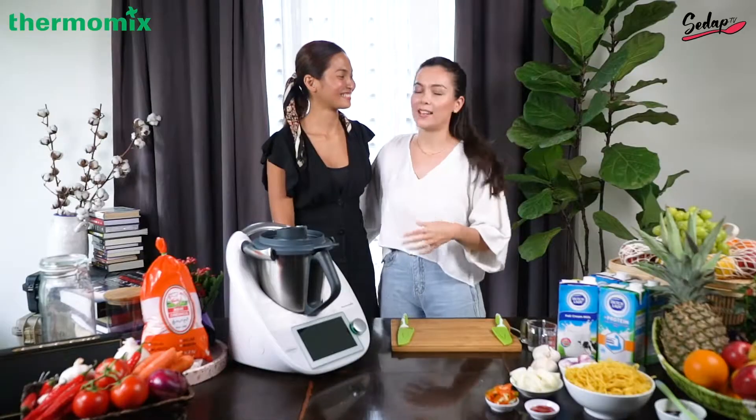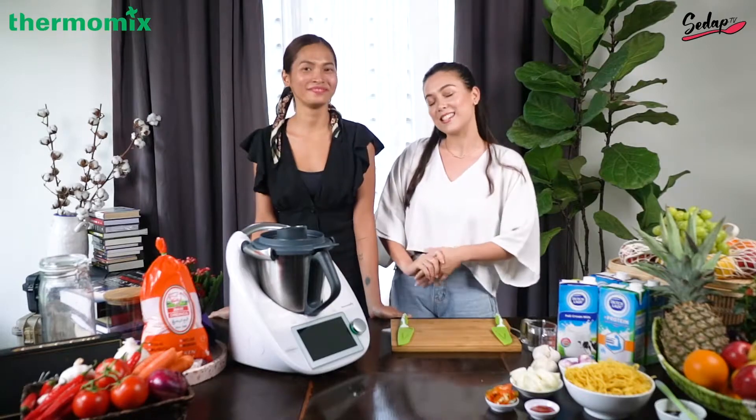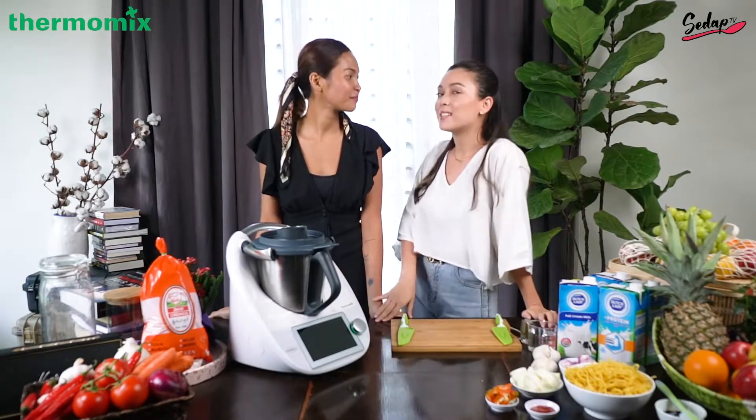We're here with my good friend Liana and me, Sally. We're gonna cook mee goreng mamak today for minum petang — it's tea time. We're also gonna make dalgona coffee using this amazing machine.